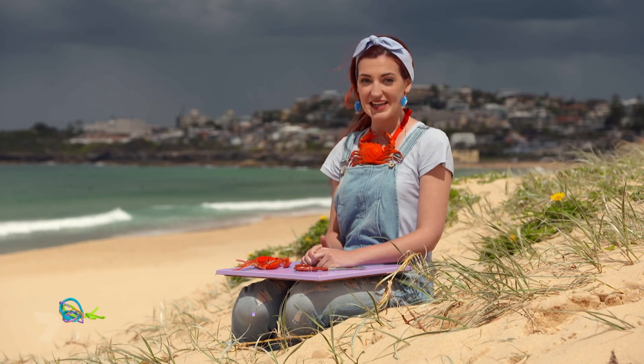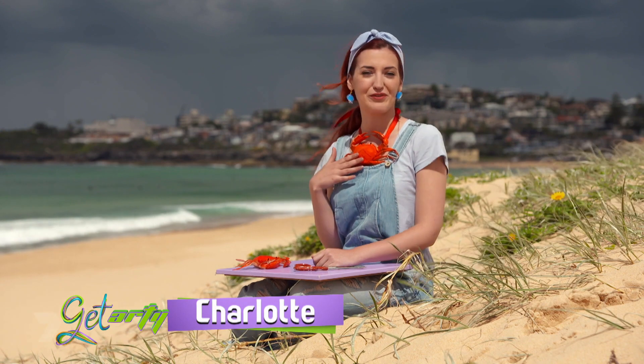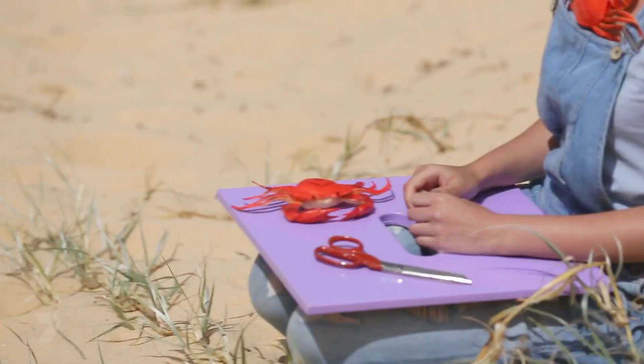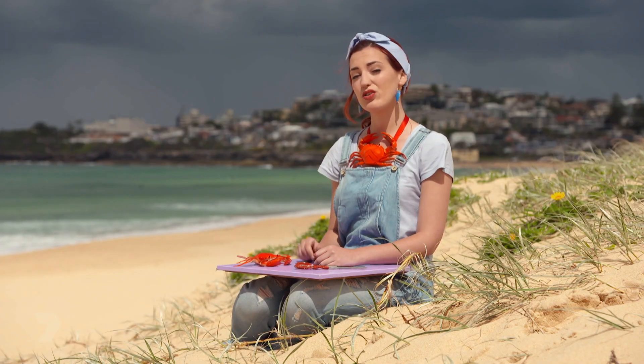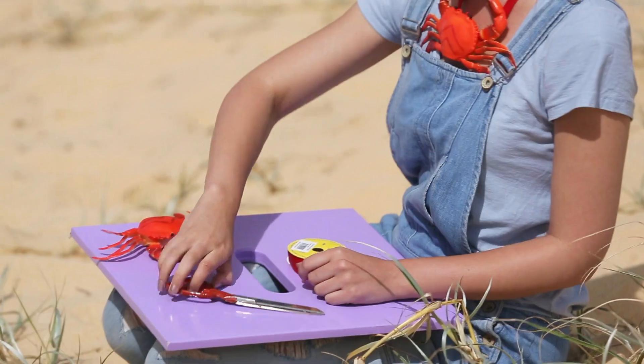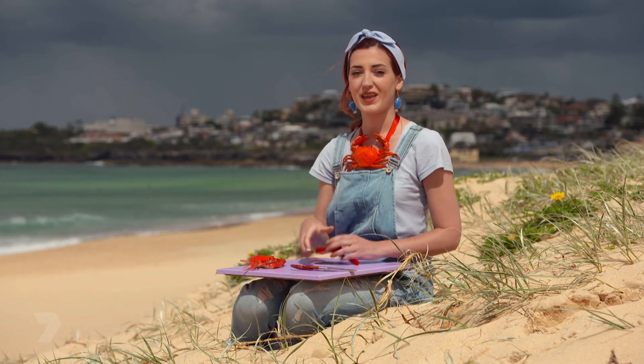Some ladies like diamond necklaces but I myself prefer crabs. I'm going to show you how to make your very own crab necklace. All you need is a crab toy or any old toy you have lying around the house, a pair of scissors and some ribbon.